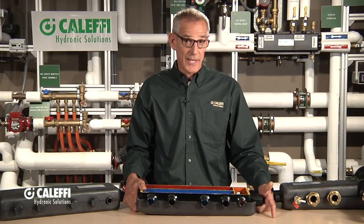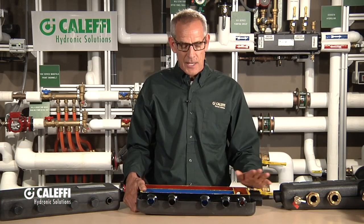Hi Bob, Hot Rod Rohr from Caleffi. I want to show you a really unique little product that we offer called the HydroLink. We talked in another video about hydraulic separation — lots of times we're just going to abbreviate that and call them hydro separators.